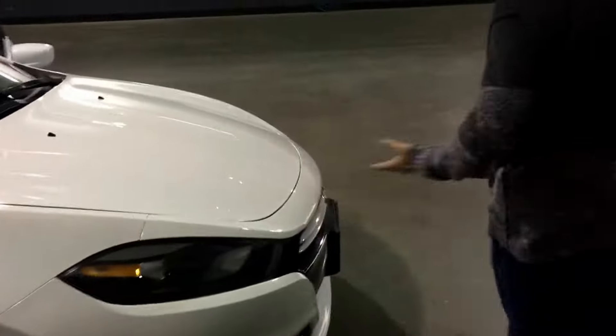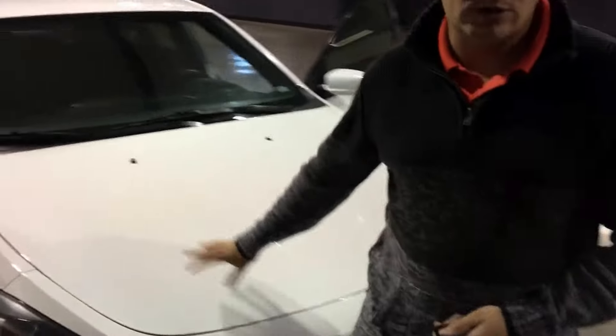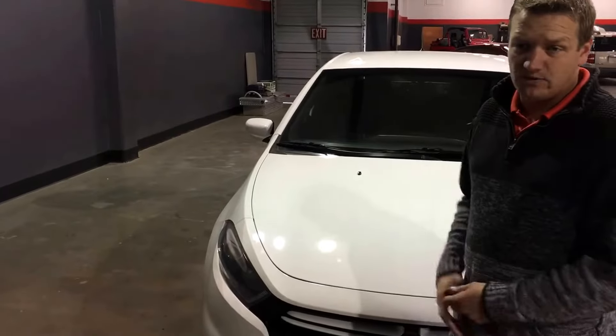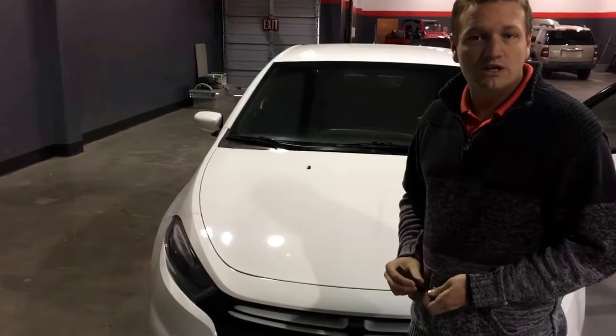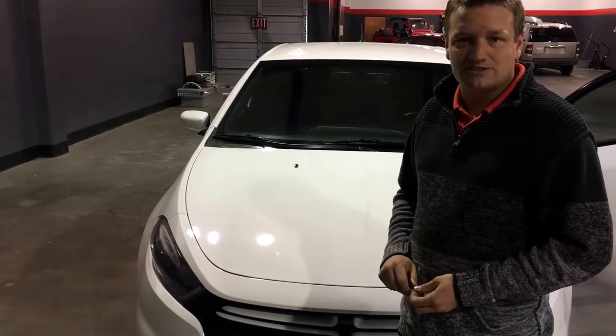It's got low miles on it from 2013. It's a Dart Rally with a multi-air turbocharged four-cylinder engine and automatic transmission. It's in stock and available right now. If you want to check it out, give us a call at 541-962-2600, or check us out on the web at theotherguysautosales.com.